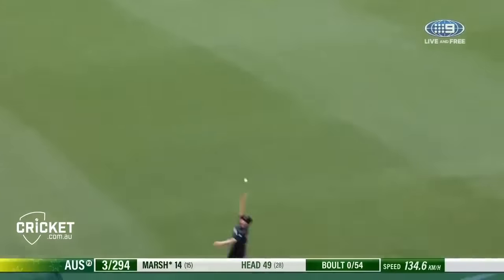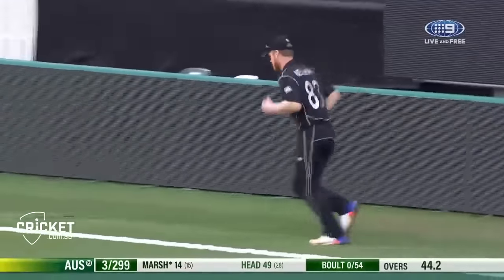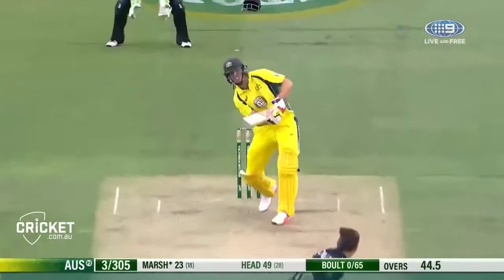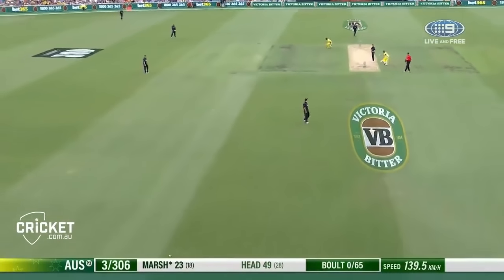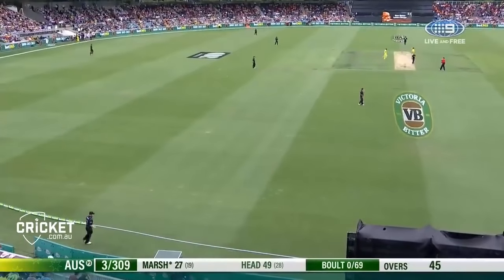That's a beauty, that is a beauty — much easier swing of the bat from Mitchell Marsh. And another wonderful off-drive. Two of Mitchell Marsh's best strokes in this over, and neither did he try to hammer.